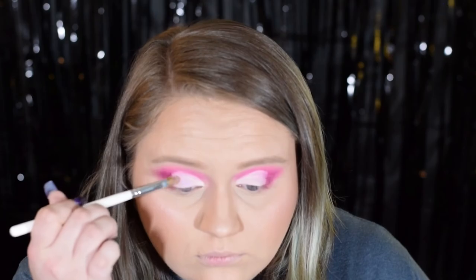Next I'm going to take a pink shimmer and lay it anywhere we put the concealer, then blend out the edges just a little to make it more cohesive. I went ahead and put the shimmer on and blended it, but now I want to give it a little more impact, so I'm going to use an actual glitter — a pressed glitter from Morphe — applied with my finger, because that's the easiest way to get an even application.